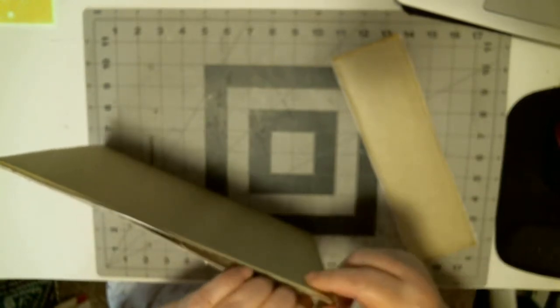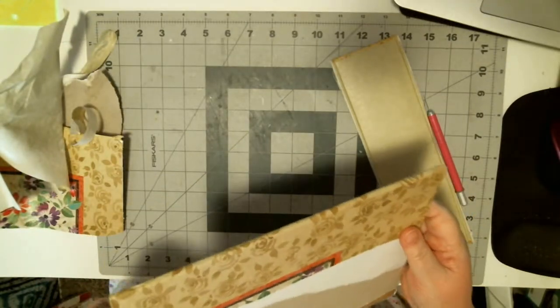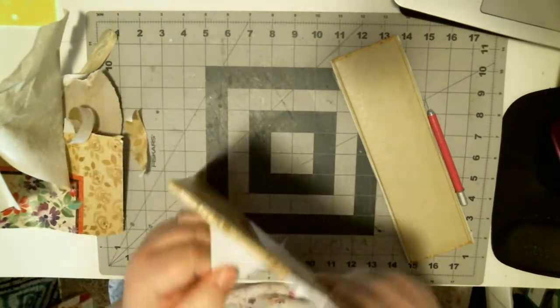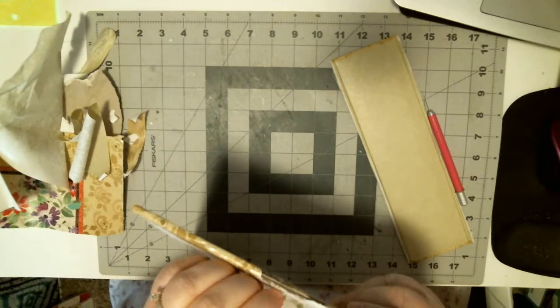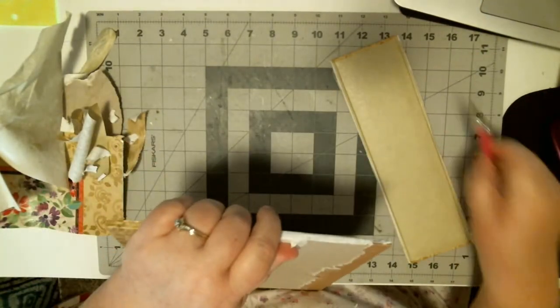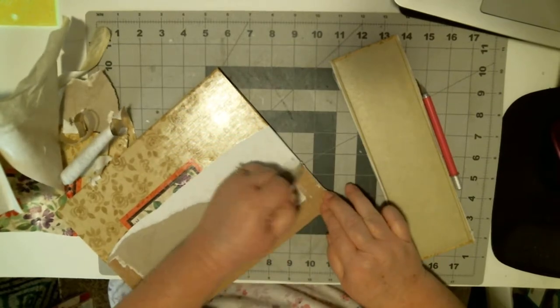If need be, I've got a lightweight chipboard I can add to it. The basic thing is to take it apart and take off all this stuff. Try and get it as clean as possible. Be careful when you use a craft knife.